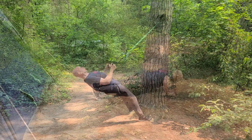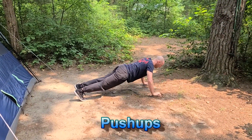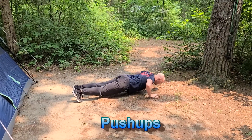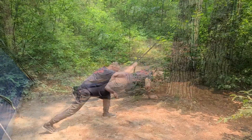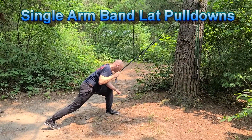This is a short video of a quick and effective workout I did a few times on a recent camping trip with the family. The only equipment I used was a heavy tension resistance band, a set of suspension straps, and my own body weight.